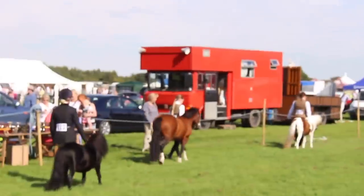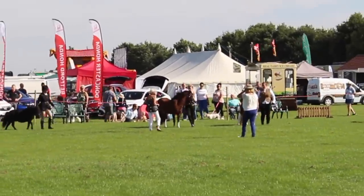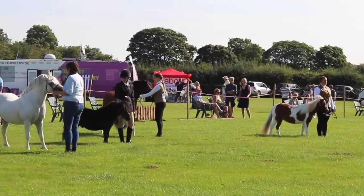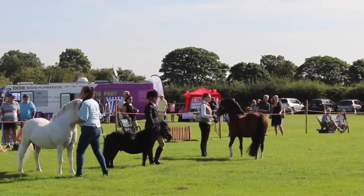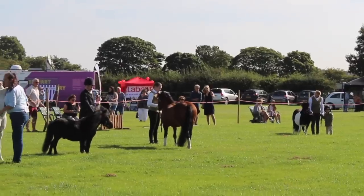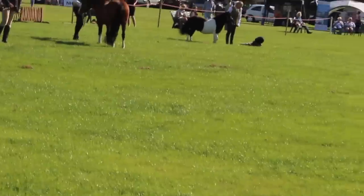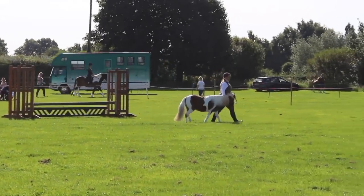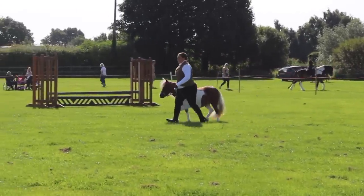Once everyone had gone around, you do another little lap and then the judge asks you all to stand. This was the point where all hell broke loose — there were some flappy things behind Caramel and she did not like them. She actually ended up rearing in the show ring three times with me, just because she was scared. You're meant to stand them facing the judge, but I just couldn't — every time I tried to turn around she reared up. So I decided to leave her facing the other way, because I'd rather my horse was happy and I was safe, even if it meant I wasn't stood correctly.